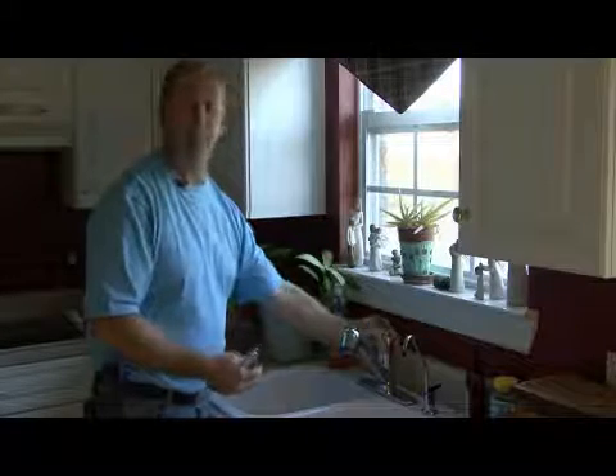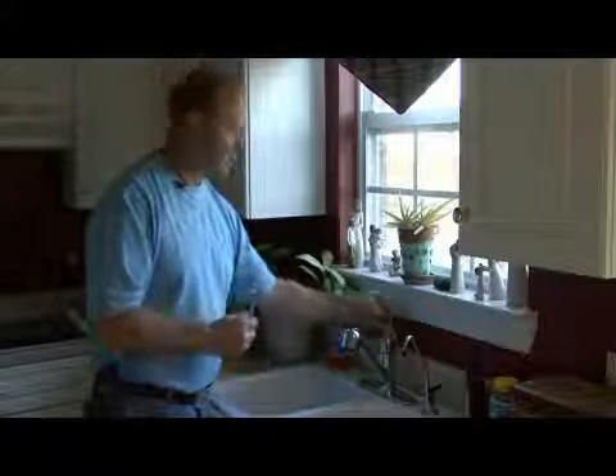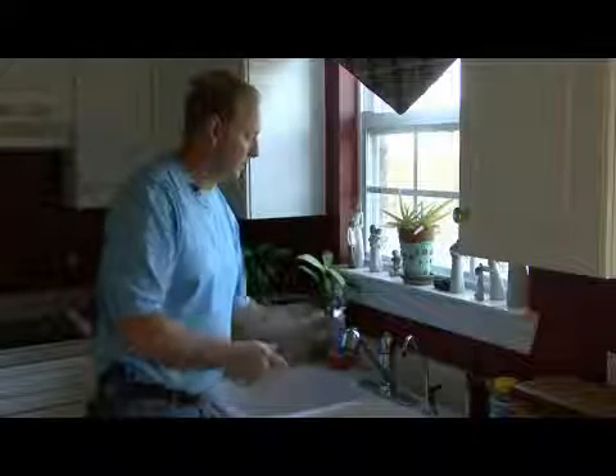And to determine what type you have, you simply just need to remove your handle and look inside.